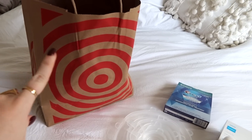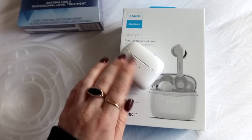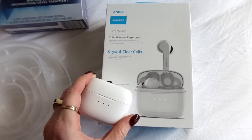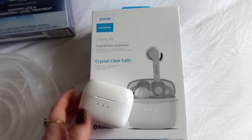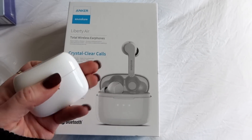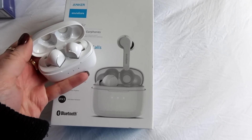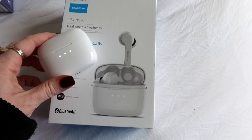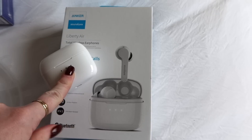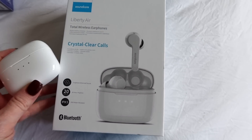I picked up some stuff from Amazon and Target — let's do a little haulage here. I've been trying these for about a week and I love them. I got these because my boyfriend had them — he left them here one time and I used his at the gym and was like, these are awesome. I don't know why I've been procrastinating the whole AirPod situation. These are AirPod dupes, basically — way more affordable. They're the brand Soundcore. It has a magnetic closure, they charge in the case, and when you take them out they automatically connect to your phone with no wires.